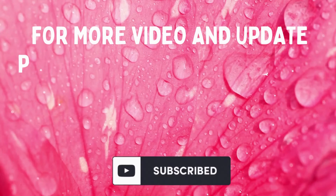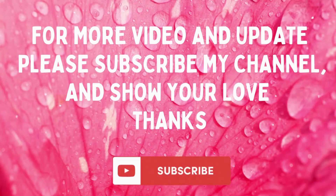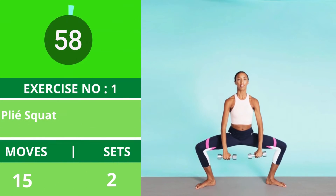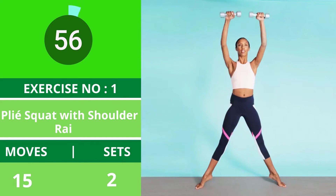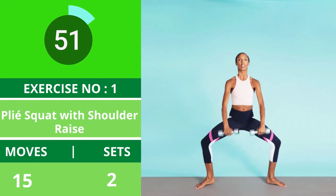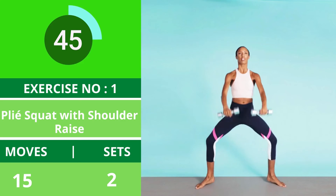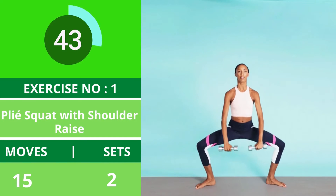This calf workout can make your lower legs way stronger. For more videos and updates, please subscribe to my channel and show your love. Exercise number one: plie squat with shoulder raise. Start in a wide plie position holding a light dumbbell in each hand, arms in front of your body and slightly bent. Keep your toes turned out and don't let your knees bend past your toes. This is the starting position.